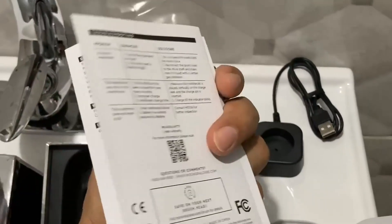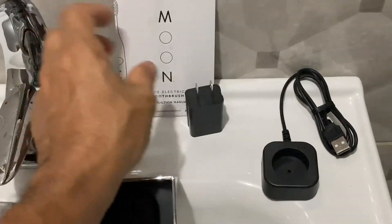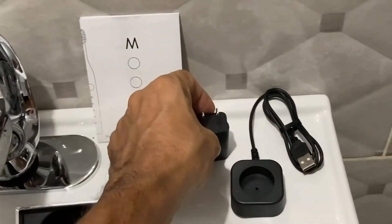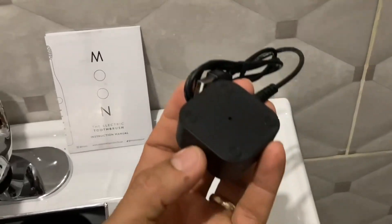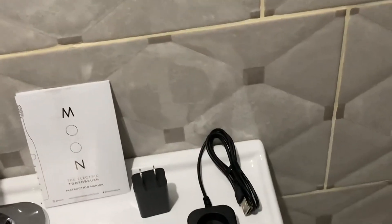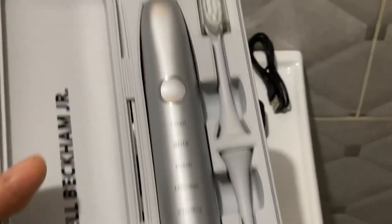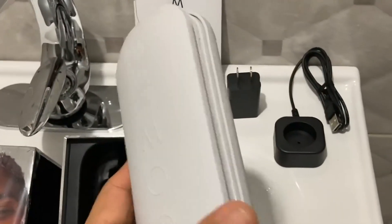Inside the box we're greeted with the user manual, as is always the case — make sure you read it so that you can understand how to use your device. You have a small power brick which is to power the wireless charging base. There's a USB wireless charging base, which is a really nice addition. And then we have the toothbrush and the toothbrush heads inside a traveling case.